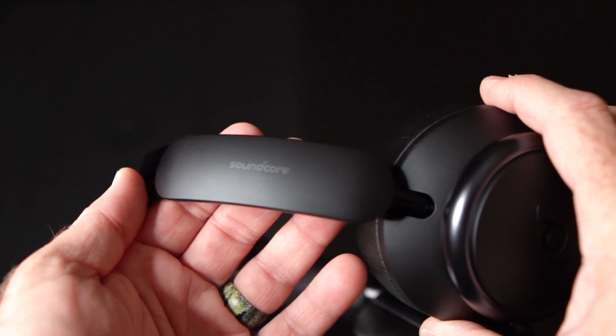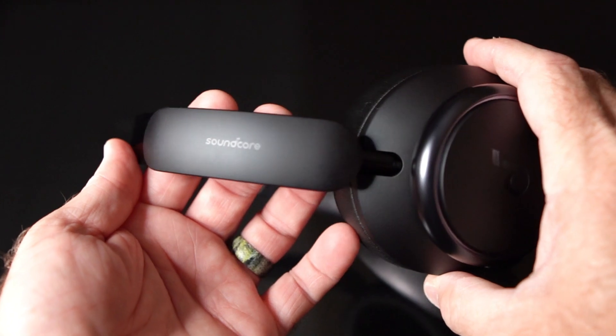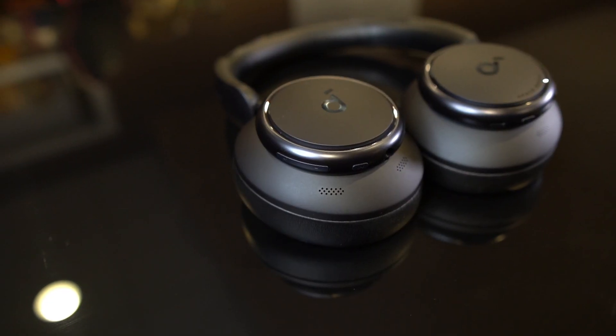I've had the Q45s for about a month and used them daily for work calls, music listening, and exercise. We're going to talk about how they sound — probably the most important thing — how well the noise canceling works, how they differ from the Q35s, and how they compare to the Sony XM4s. When I first bought the Q35s, I had a positive experience with Soundcore back in 2018 with the Soundcore Spirit Pro, so I was confident I'd like them. The question was how well they'd stack up to the XM4s.